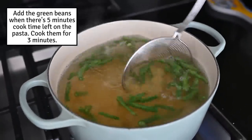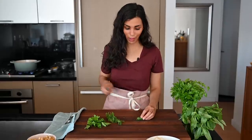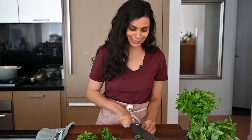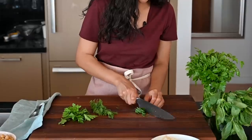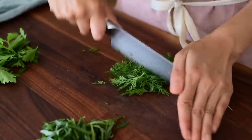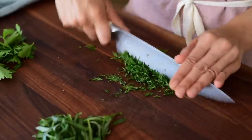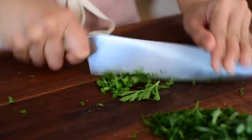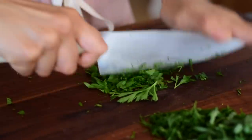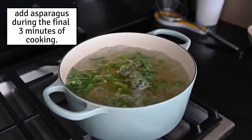While the green beans cook, I'm going to take the time to quickly chop up some fresh herbs. You could do this after the pasta is cooked since it's a cold pasta — you don't have to rush. I've got some basil that I'm cutting into thin slivers, as well as some parsley and dill. It's okay if you don't have all three herbs; you could use just one. My personal preference would be the dill — it goes really well with tahini. Now it's time to add the asparagus to the pasta, and I'm going to prepare an ice bath for everything to cool in.